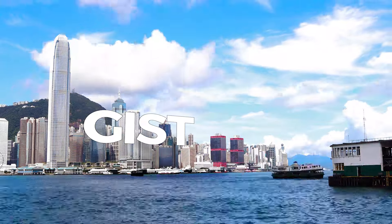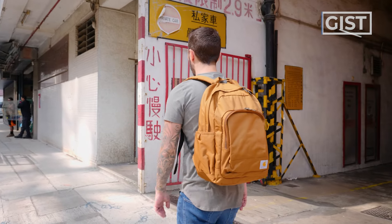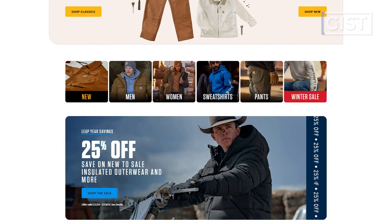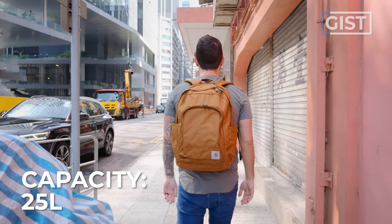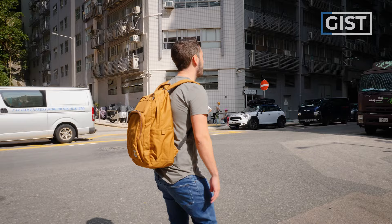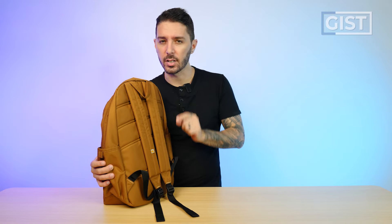Let's talk about the gist of the Carhartt 25 liter classic laptop backpack. Carhartt bags are blowing up — I'm seeing them more and more. But this company has been around since 1889, founded in America. They've been making a lot of outdoor gear and jackets. As the name suggests, it's a 25 liter laptop backpack. 25 liters is great for everyday carry and light travel. The laptop part makes it more urban, though it can double as a hiking bag.